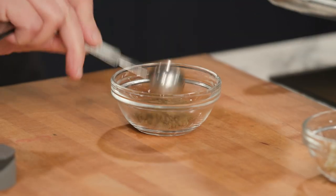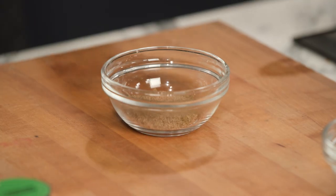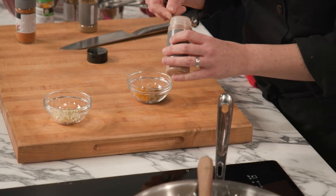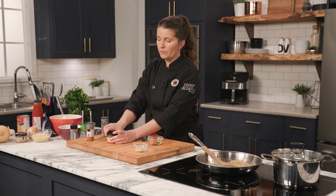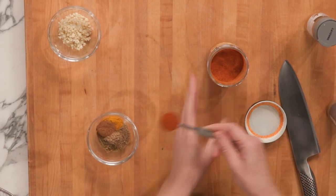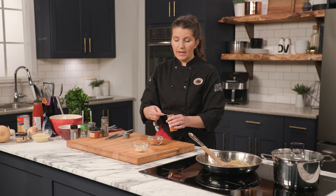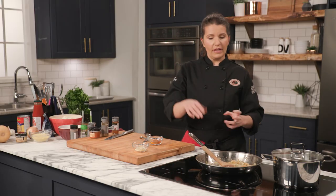We need a teaspoon of ground cumin, teaspoon of coriander, half a teaspoon of turmeric, half a teaspoon of cinnamon. I also forgot paprika — we're adding a teaspoon of paprika. And I'm just going to put a quarter teaspoon of cayenne; you can definitely add more if you like. Like I said before, Moroccan food isn't known to be really spicy — it's just full flavor.